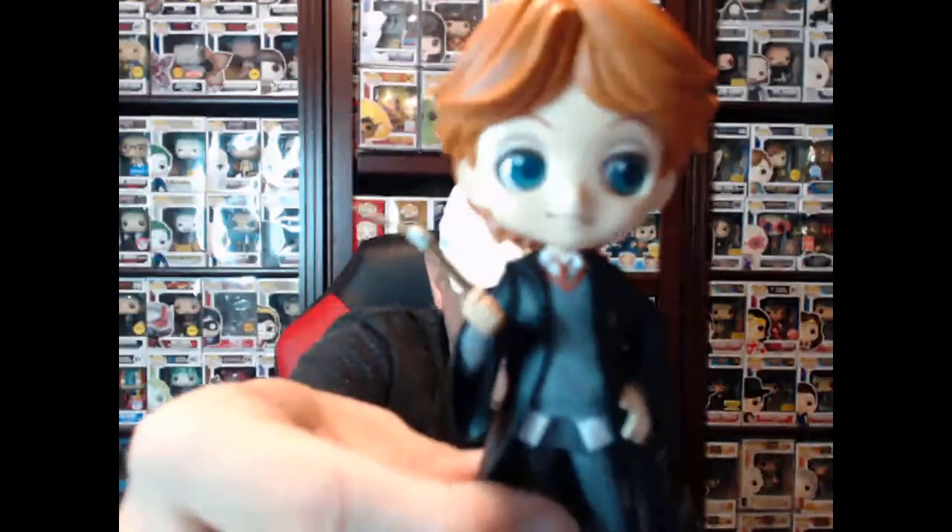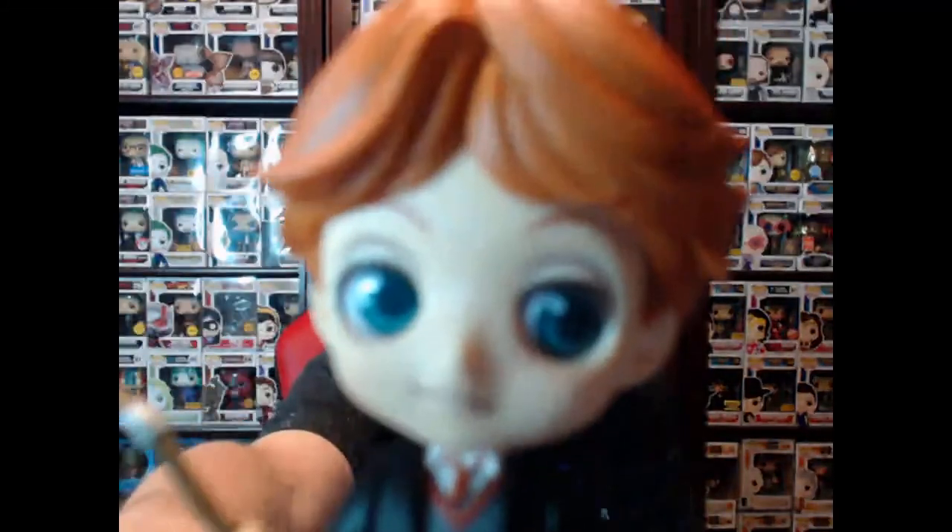I'm gonna put his wand and his hand together, put him down on his stand. These things are so cool. In case you're wondering, the price point on these — if you buy them new in the store — you can get them for $24.99. That's the normal store price. Sometimes you have to get them online, and then it's whatever they're charging. So there is Ron Weasley, he's all set.